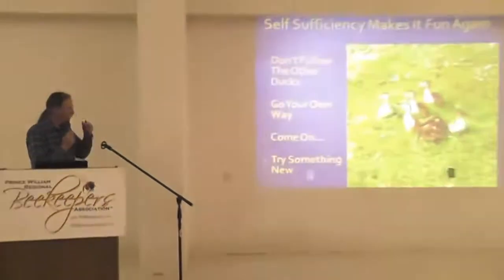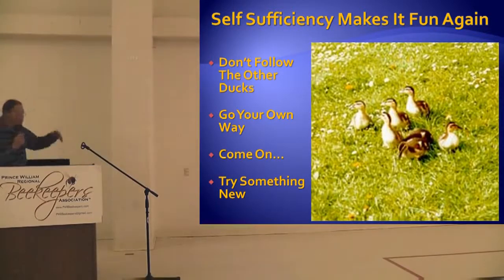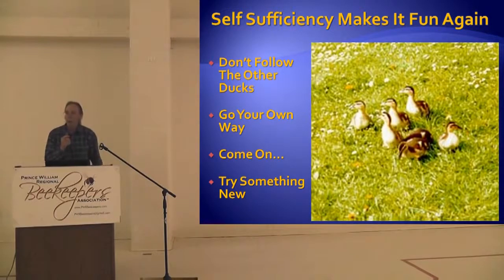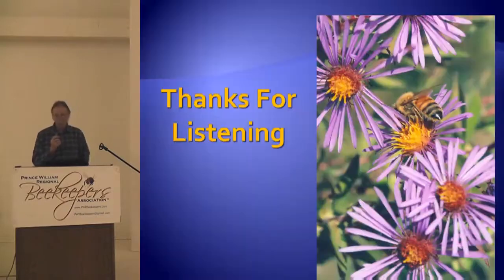You don't have to do the same thing we've been told all our careers — buy packages, buy queens, and so on. You can go your own way. Did you ever see a flock of ducks? They always go the same way, nose to tail, following each other wherever, not even knowing where they're going. But what about the smart duck? The smart duck says, 'Wait a minute — there's another direction. We don't all have to go that way Mom showed us. We can try something new. We can start raising our own bees. We can start having more fun.' That's what it's all about.